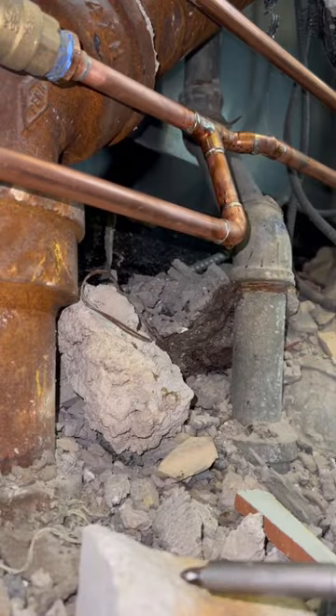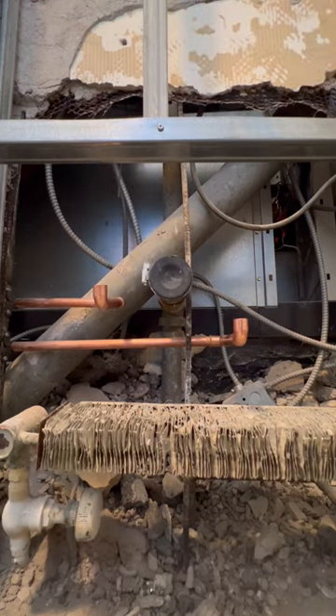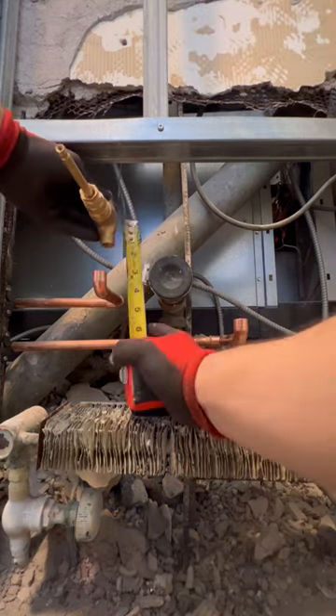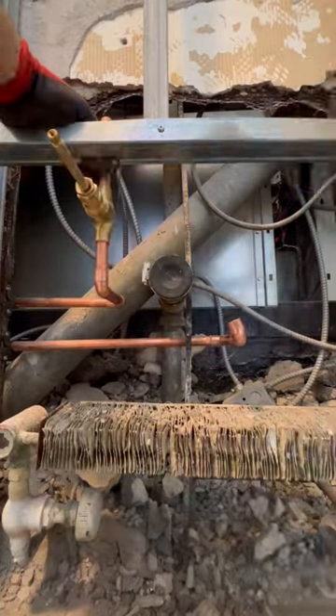The contractor did build a new wall by the sink though, because the super was being super lazy to shut and drain the heating system off. So instead of capping off the radiator they decided to build a wall around it — only in New York City.